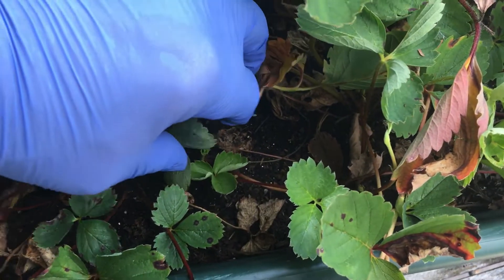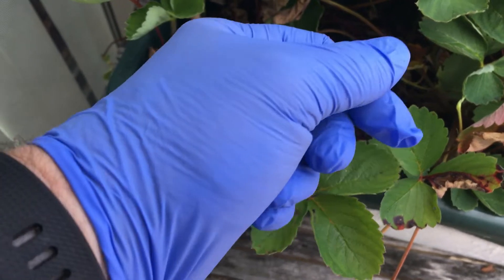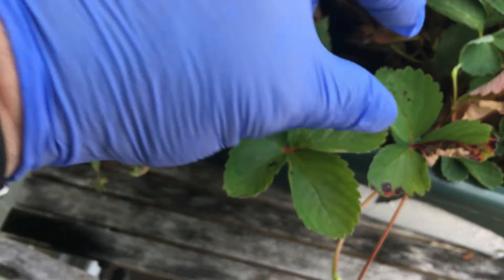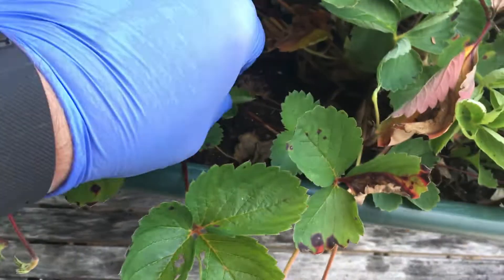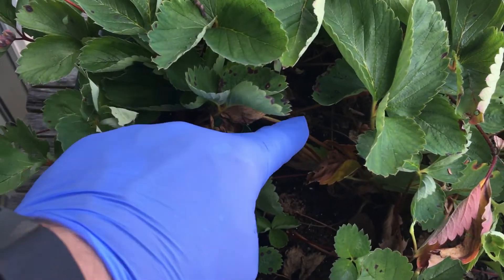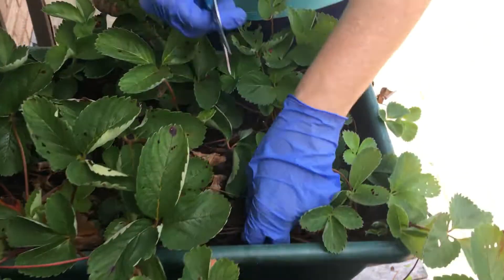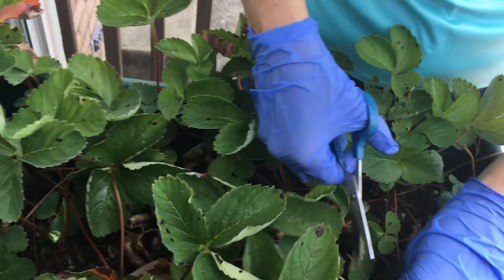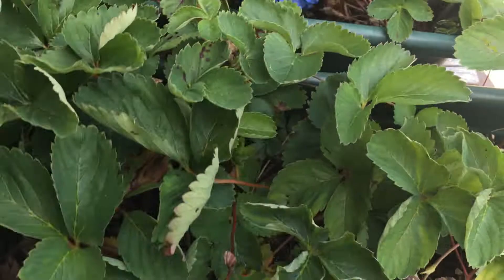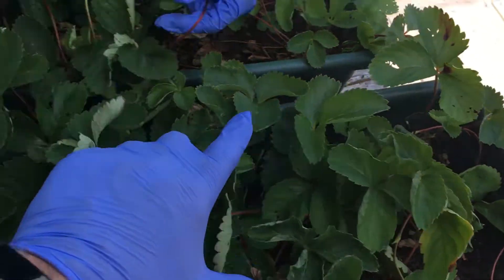Sometimes it'll pull itself back up. You can take a skewer, cut it in thirds, make two little cuts in it on the top, kind of turn it into a U-staple, and staple those back down in there. You can use bobby pins — there are all kinds of things you can use to hold that runner down. Lynn and I are just taking the time to clean the plants up, clean the boxes off, push those runners down into the ground, and keep them moving because we want to fill these boxes all the way up.